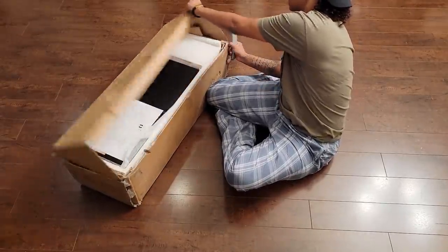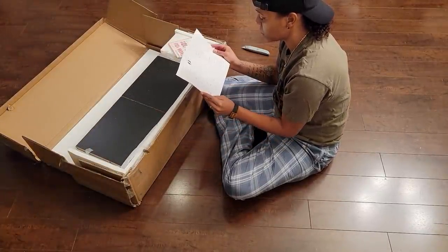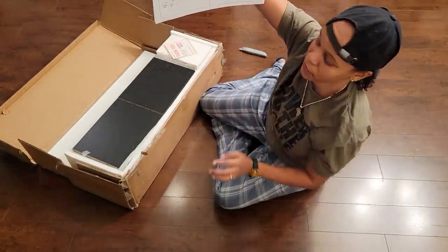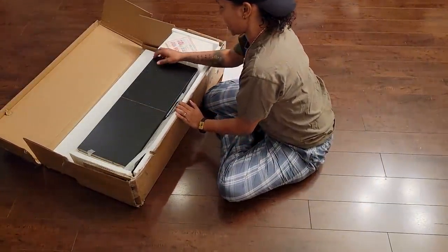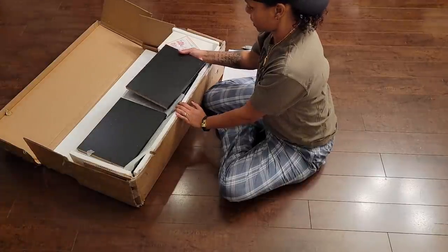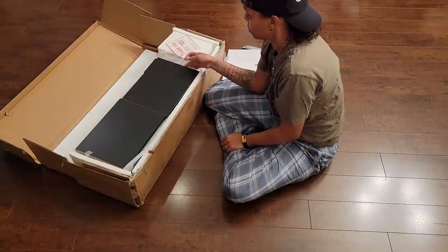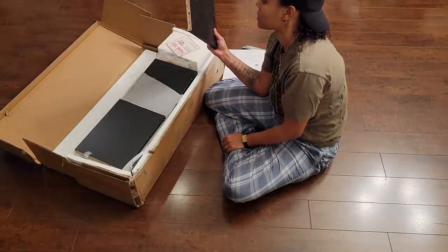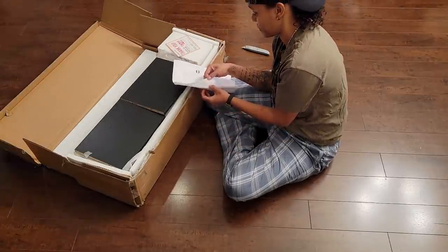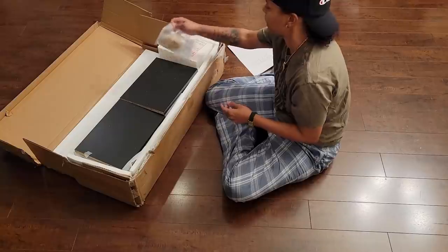So I'm gonna show you guys what the bookshelf is supposed to look like — it's a geometric bookshelf. It's black, but it was supposed to be espresso. I'm 100% sure — I mean, it is black because I'm looking at it. It doesn't say anything about espresso, so I just got a black bookshelf.